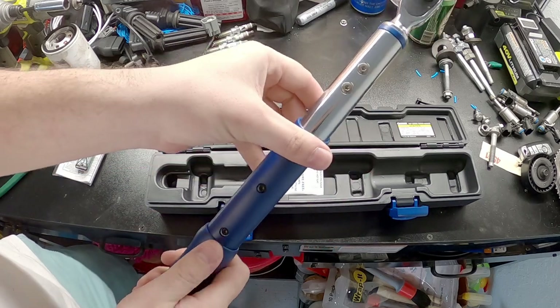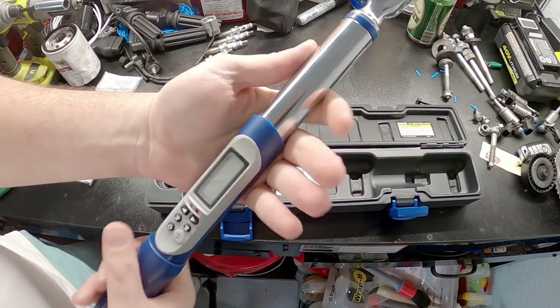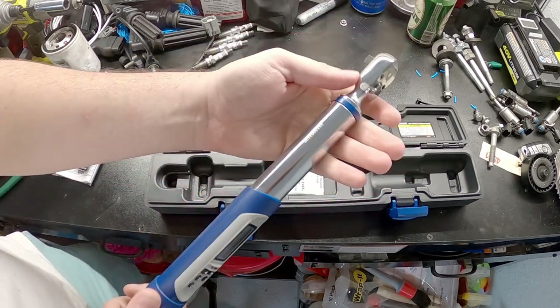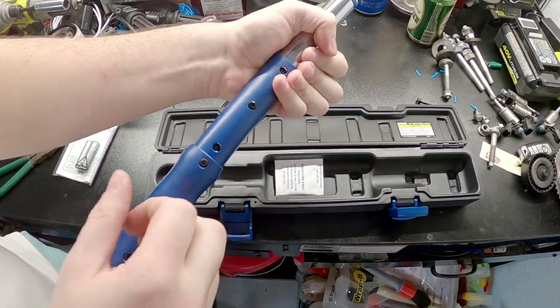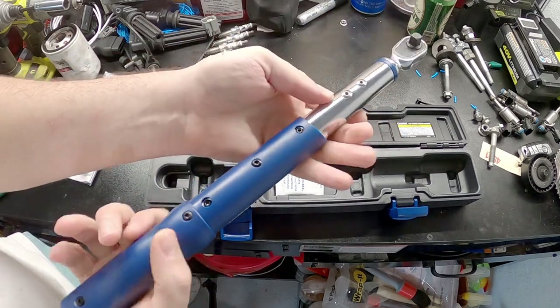Feels pretty nice in the hands, got some girth to it. Nice thick shaft — it feels real nice. It really does feel good in the hand. It's like some plastic, but it's a nice plastic. It's not like some crappy plastic.